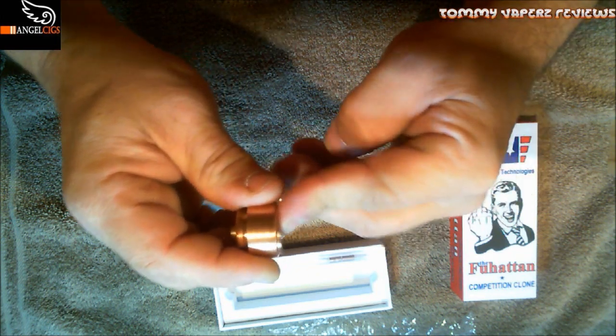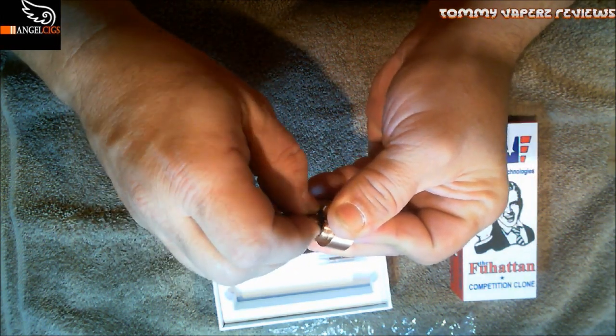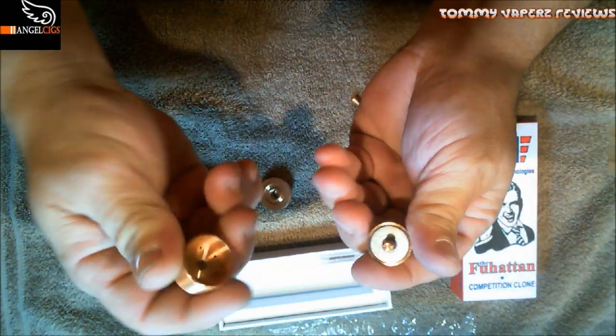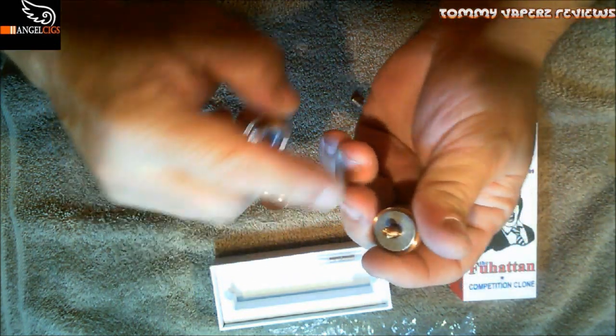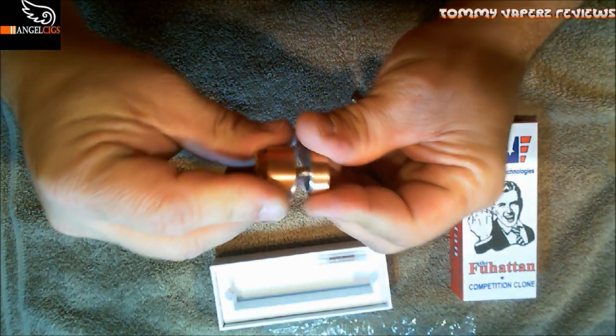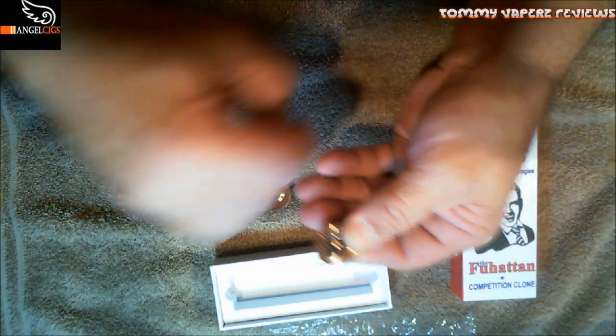It's got an all-magnetic switch with a beautiful throw. Very simple to take apart — just one screw, slide that out, and you've got the magnet with its little clip. The two magnet pieces repel each other, giving you a beautiful, smooth-as-butter throw.